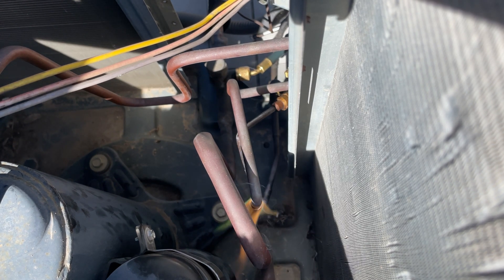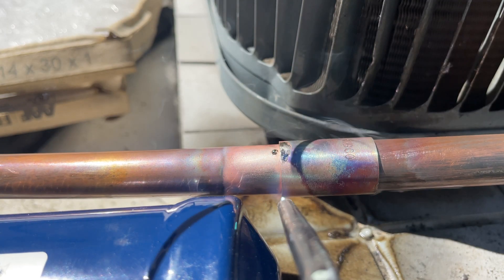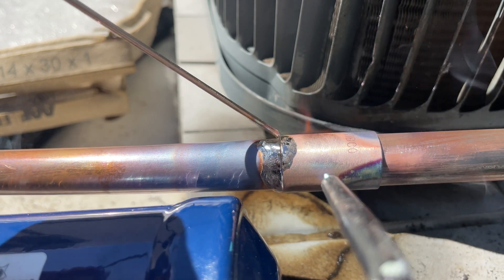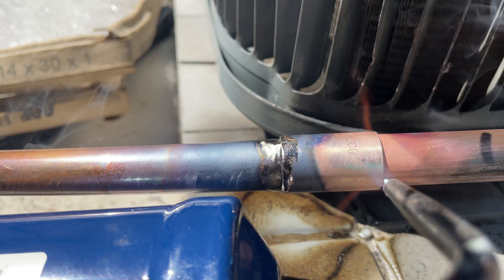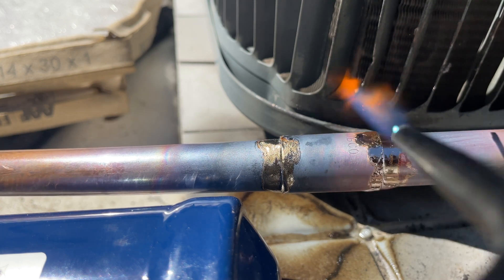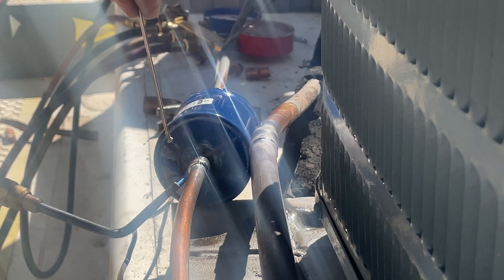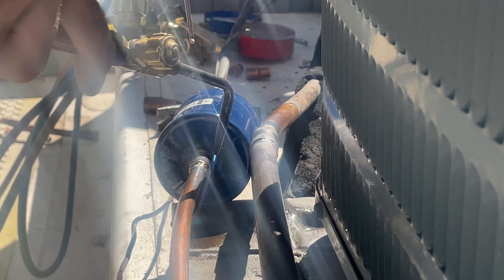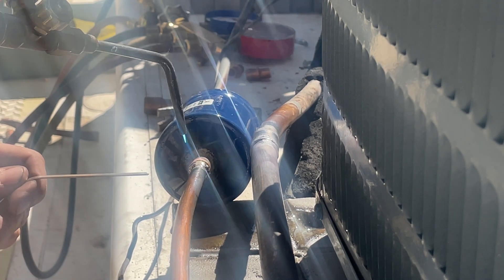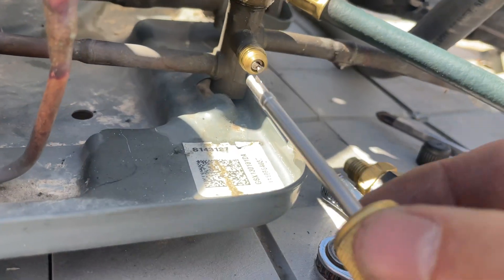I'm going to go for this area. You can check your brazing joints with an inspection mirror if you want to make sure that you got a good seal all the way around.